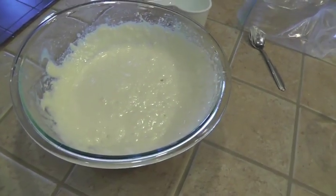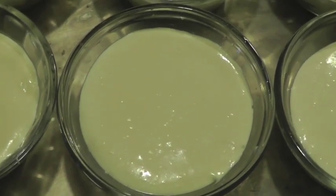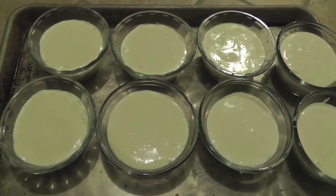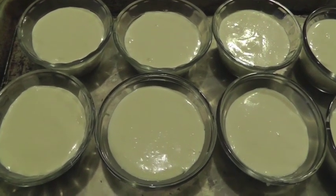After the crust was completely cooled, I added the cream cheese mixture to the ramekins in an equal amount to each one. Then I refrigerated this for at least six hours.